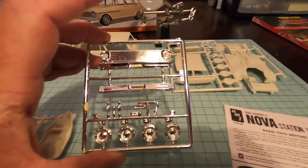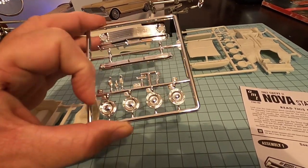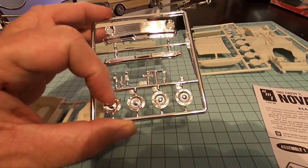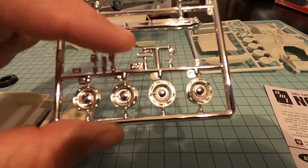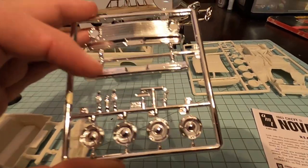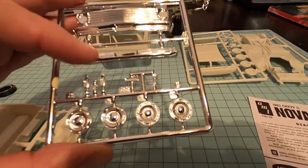We have some chrome — the chrome right here. You have the front grill. We have the stock wheels, just like in the box. We're basically building a stock car here, so it's going to have the mirror. There's not going to be a lot of extra chrome — it's going to be what would come on the car. Here's a rear bumper right there.